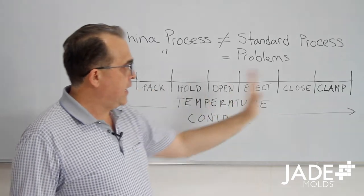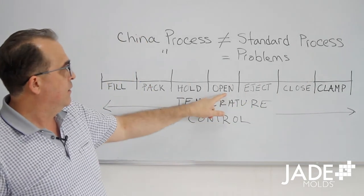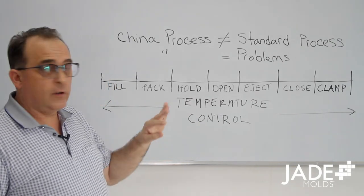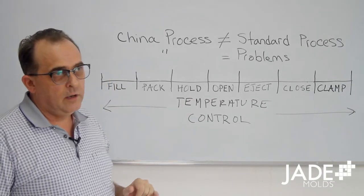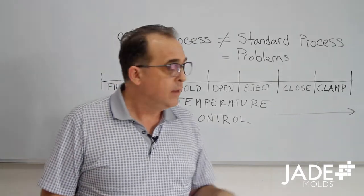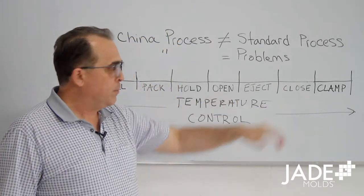We've got the standard mold process here outlined. This video today is on open, eject, and close. In this series we're actually skipping pack and hold. We're going to deal with that in a different series of videos on scientific molding. But back to open, eject, and close.